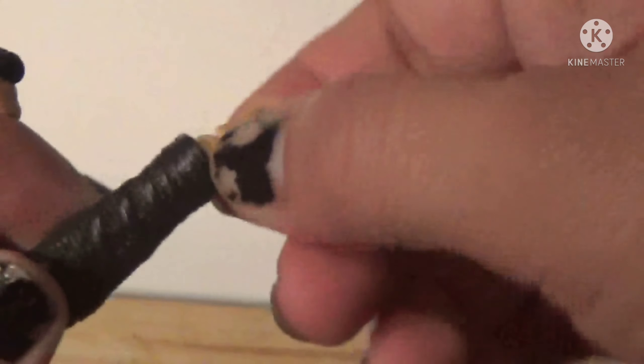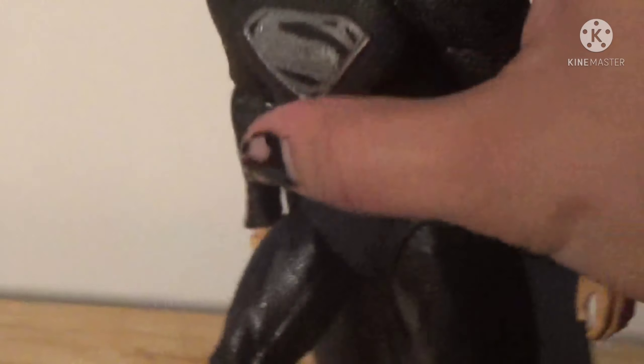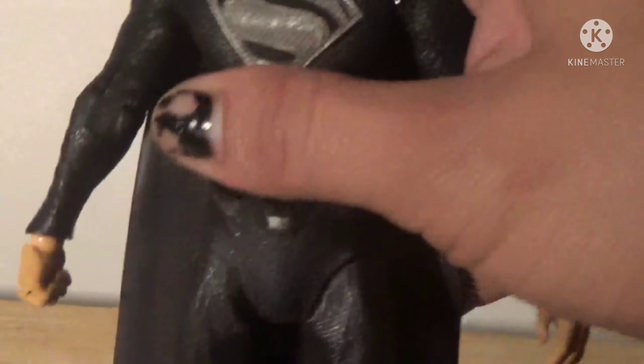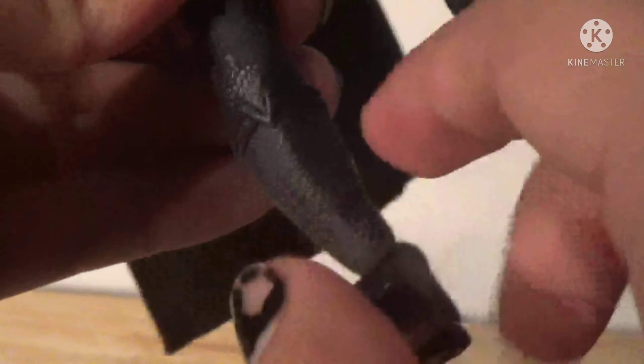His arms go in and out, forward and back, 360 degrees. He does have bicep swivel — really cool. He does have double-jointed elbows, which is awesome — they go just over 90 degrees. His arms rotate and go up and down, same thing on the other side.